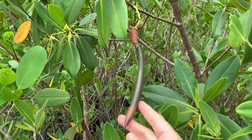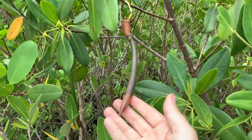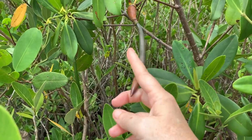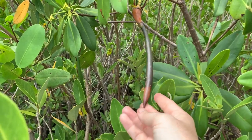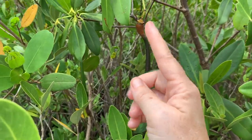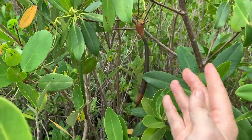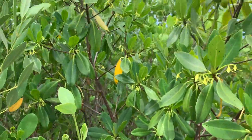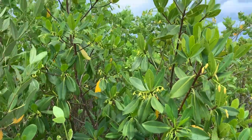What'll happen is this propagule will eventually fall off. It's actually weighted heavier at the bottom than at the top, and it'll float along the water almost like a fishing bobber. Eventually it'll come to a place to land, the bottom will go in, and it'll sprout leaves at the top and roots at the bottom, forming a small little red mangrove tree.